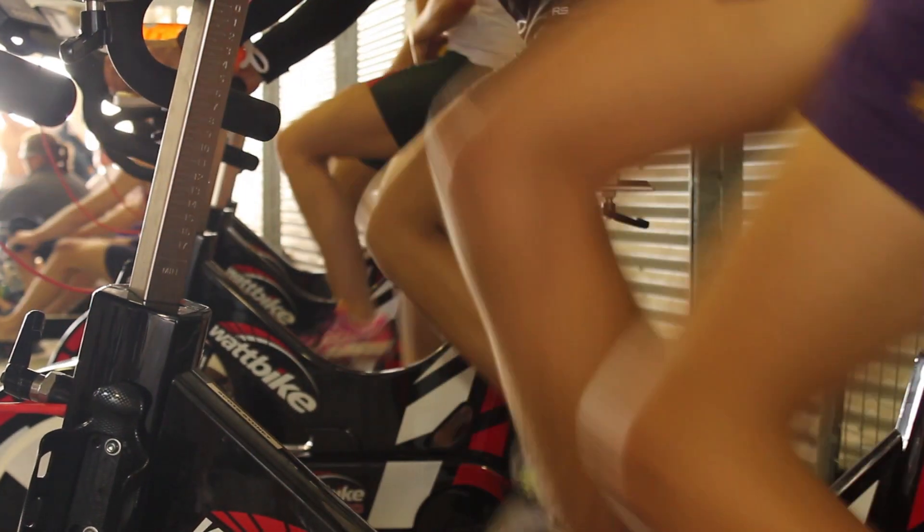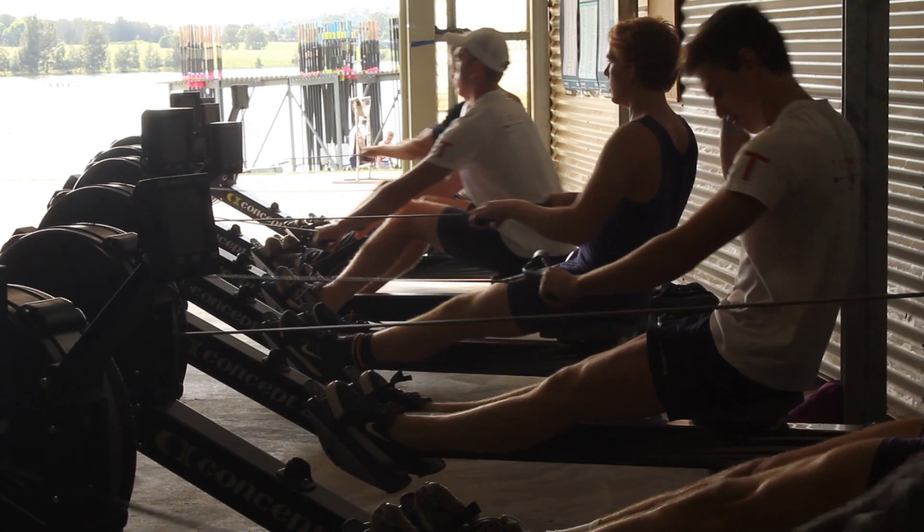Now we find ourselves in the warm-up bay and you'll see the athletes behind me on the watt bikes and the rowing machines. Basically this is where people come to prepare for racing and come and cool down. A lot of them will jump on the rowing machine and work up through the slide to get their muscles firing so they hit the water ready to go.